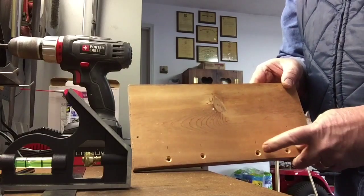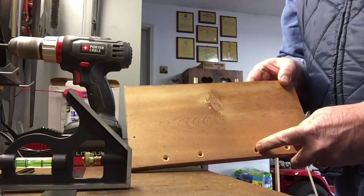Holes. Not just holes — countersunk holes. Yippee.